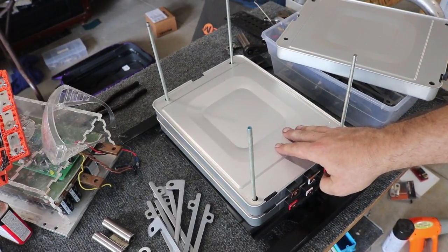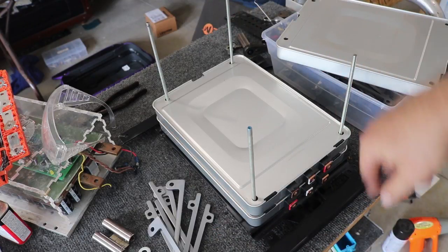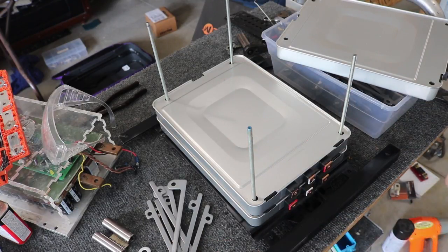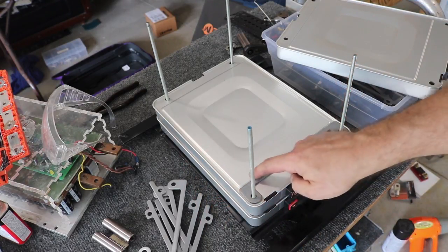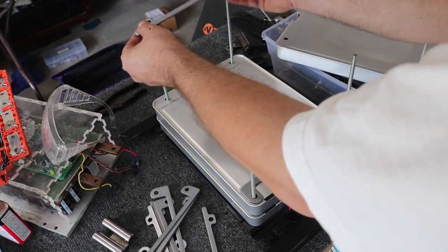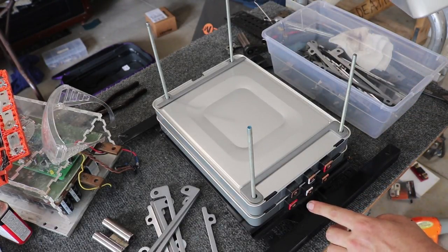These are cell modules from a Nissan Leaf electric car. I used part of the metal that originally held it in the car, welded some other parts onto it to make a mounting plate, and ran some quarter-twenty threaded rod through there. Each of these modules has a steel spacer that goes in here because there's a little bit of a ridge — this helps the whole thing keep its shape. So all I have to do is put some of these on, and then the next cell module goes on top.